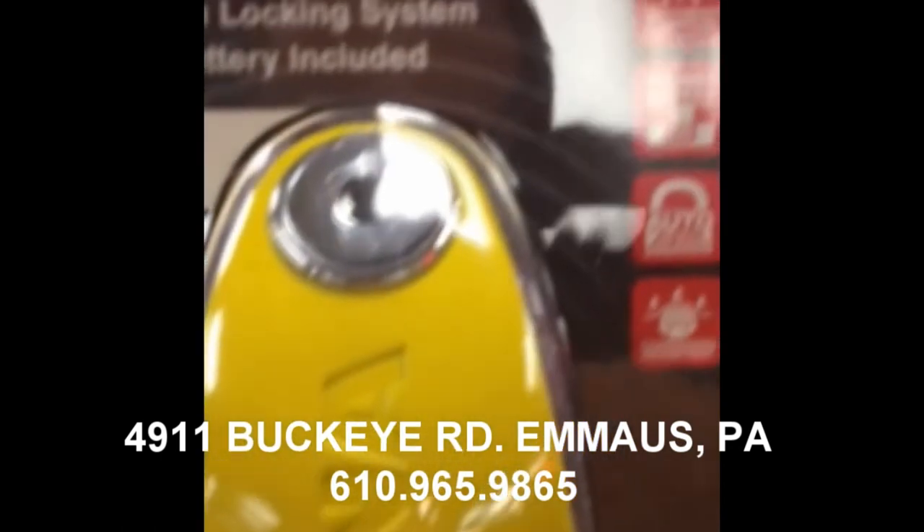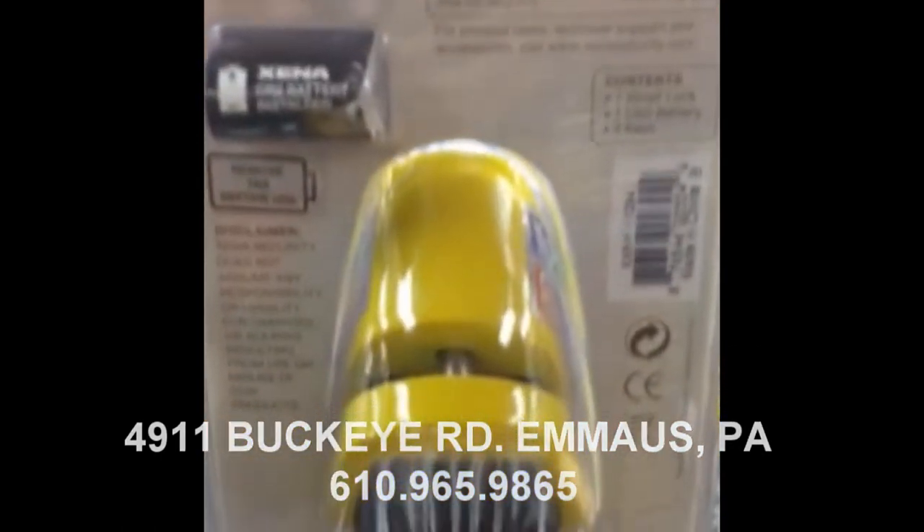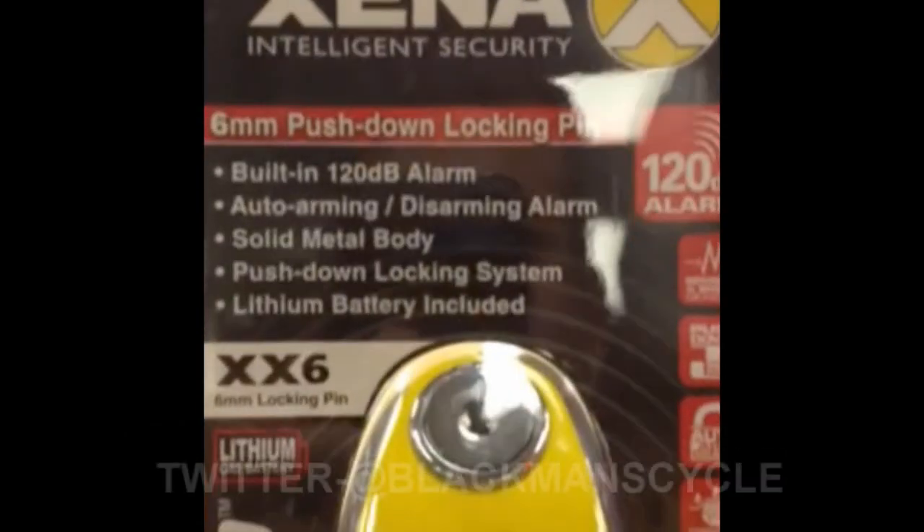The alarm features shock and motion sensors linked to a sophisticated microprocessor, triggering a 120 decibel alarm powered by a single CR2 long-life lithium battery. No tools required.